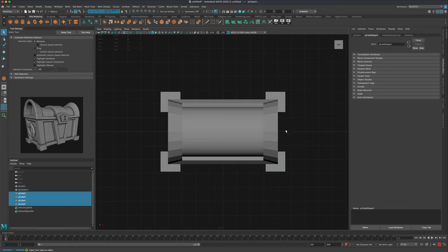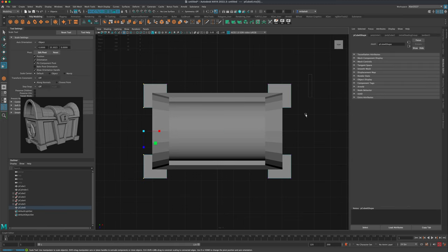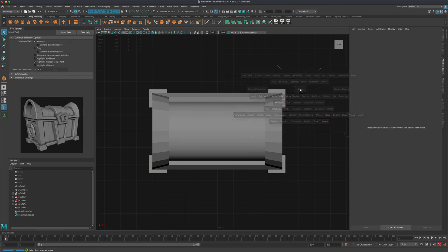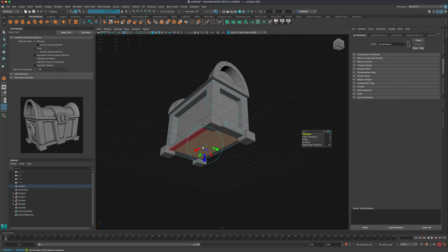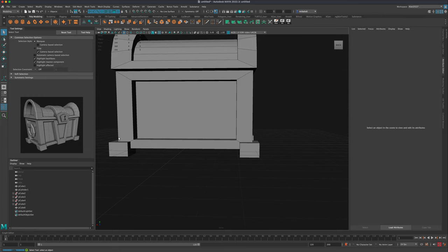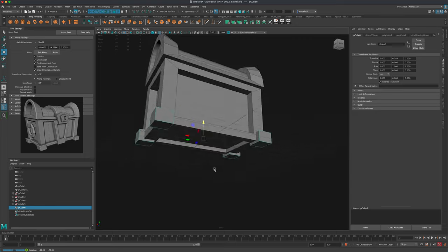There are probably a million different ways to do this, but I'm going to grab these four legs and combine them, then switch to verts mode. Select both sides and using the scale tool, scale them in to make them a little skinnier. Do the same in the other direction. Let's jump into our perspective view and take a look. We can also grab this and extrude that up as well — maybe that won't be seen, but it's an important detail. If the legs seem a little too tall, we can also move them up.